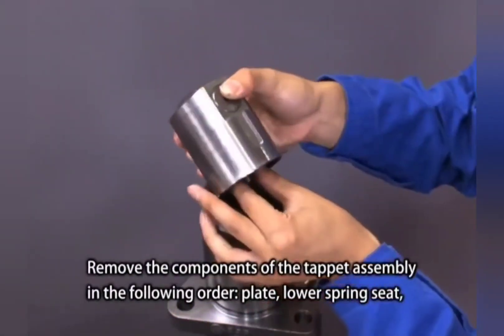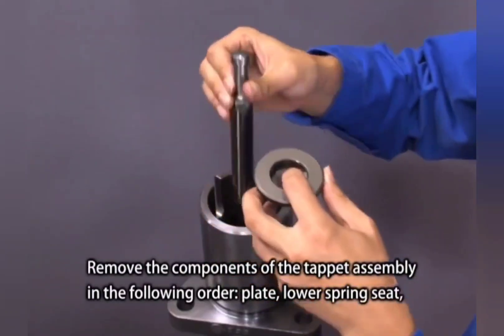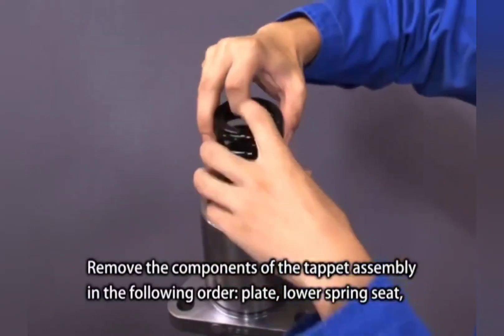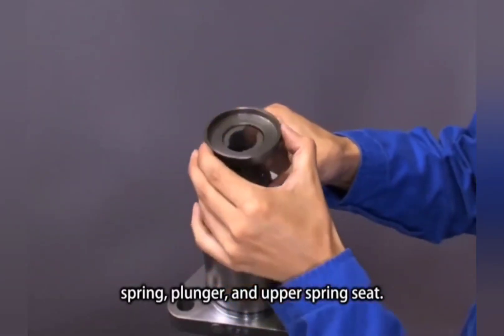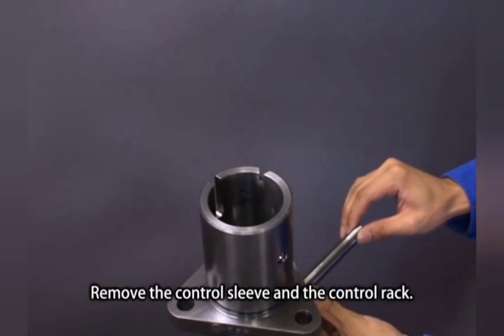Remove the components of the tappet assembly in the following order: plate, lower spring seat, spring, plunger and upper spring seat. Then remove the control sleeve and the control rack.